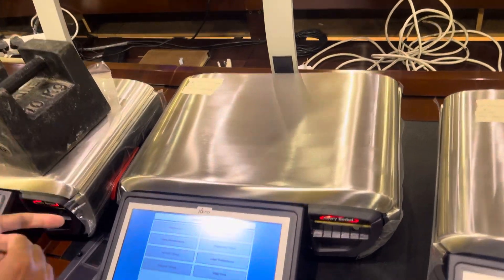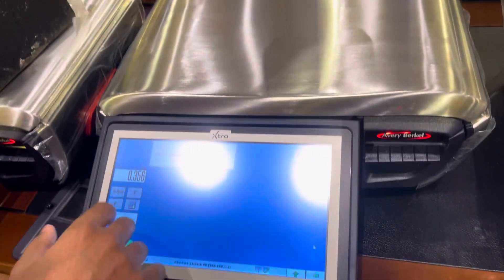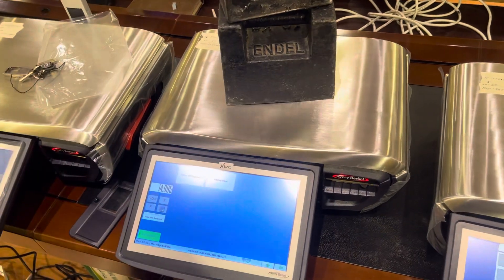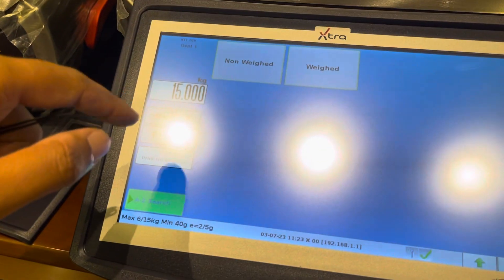Then go back and tighten the screws. Now check the weight. Okay, it's completed — see, it's reading 15 kg correctly.